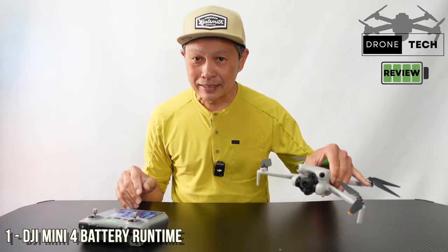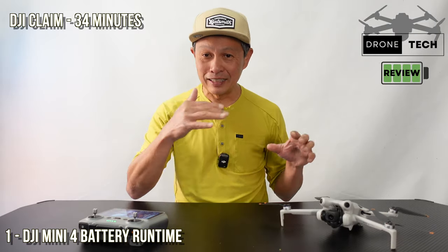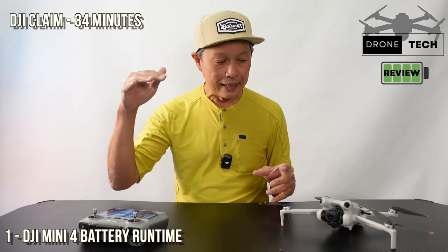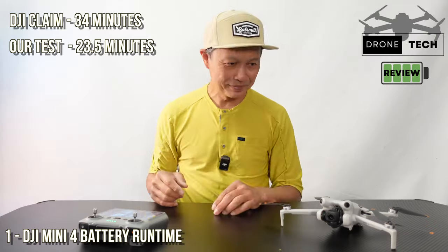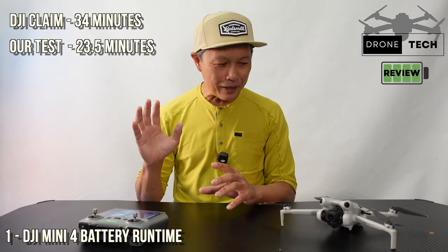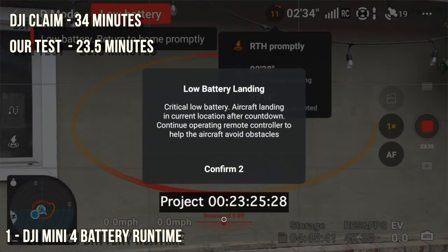DJI claims this drone has a runtime of 34 minutes. I flew it many times from full charge until it forced itself to land, putting it on a hover for the most repeatable testing with no wind, and it got about 23 and a half minutes almost every single time. The Mini 3 Pro was a little better at about 24 minutes and 10 seconds — it probably has fewer features. It has a smaller but heavier battery, while the Mini 4 has a few more features.